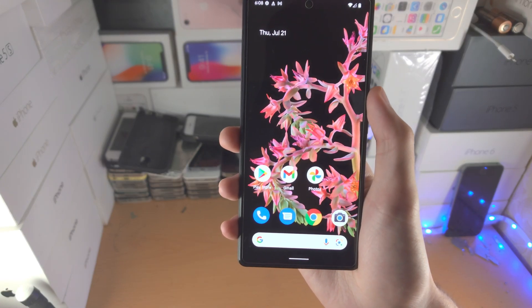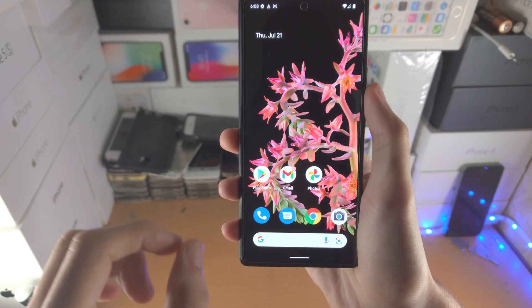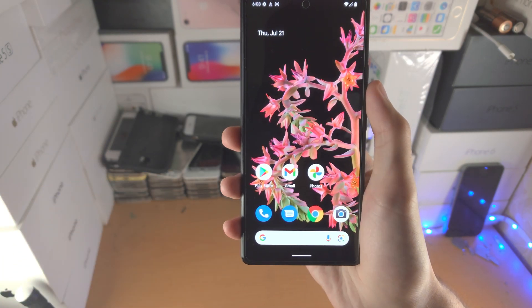Welcome everyone. In about five seconds you may be regretting buying your Pixel 6. I'm going to show you how to screen mirror from Pixel 6 to TV with and without the wire.